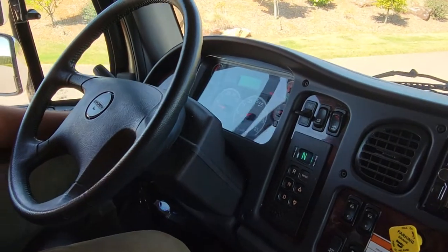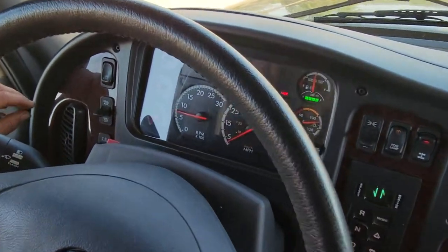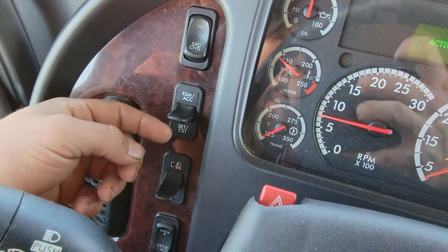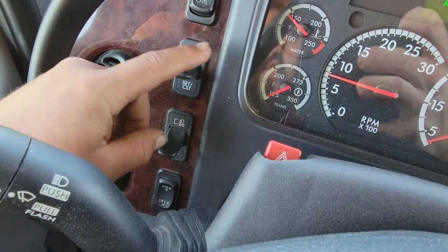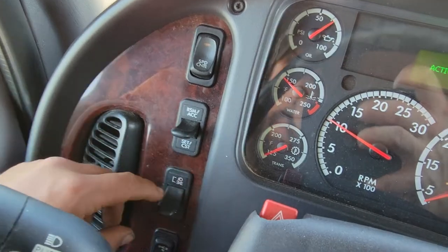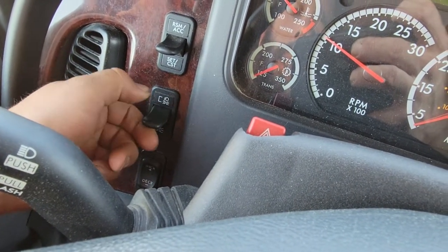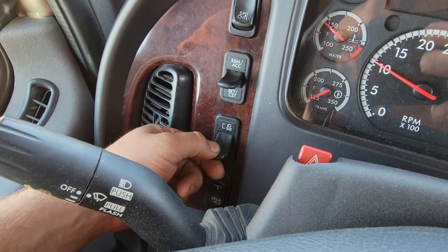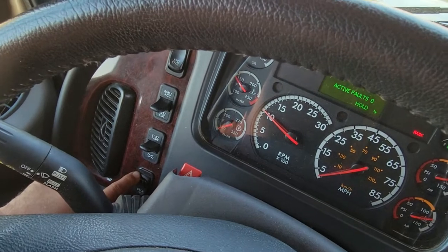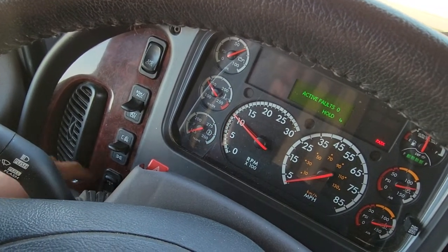Over on this side we've got our cruise control on and off. This is to set. You can set the cruise control to give yourself a higher idle. This is your lights: in the middle is off, down is running lights, and up is headlights on. Down below it, you can manually increase or decrease the cruise control speed up or down a mile an hour.